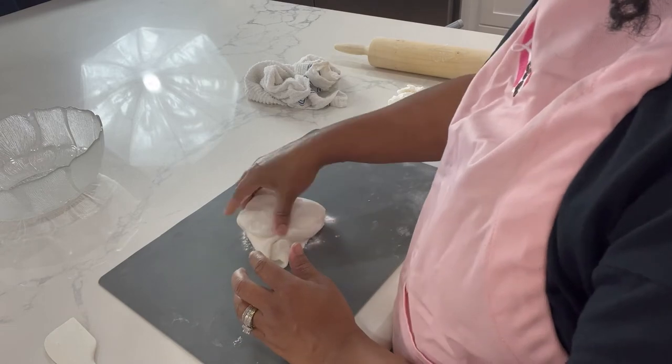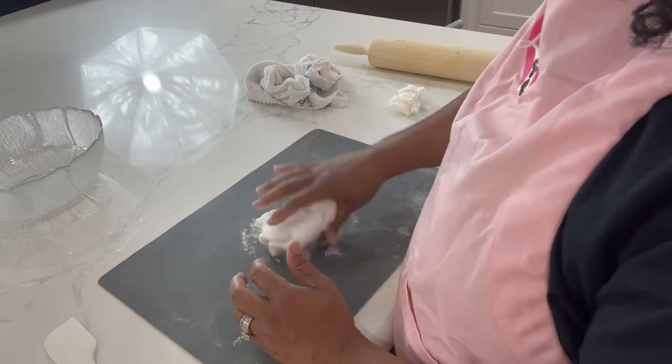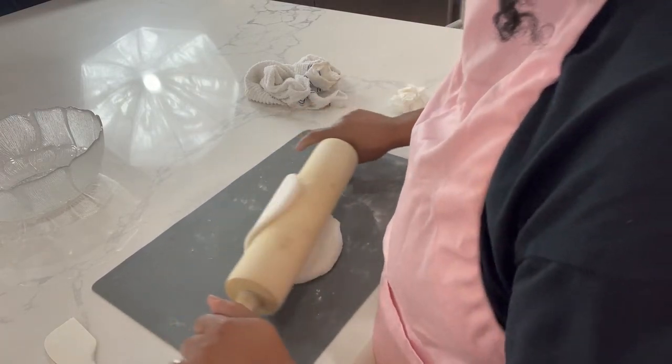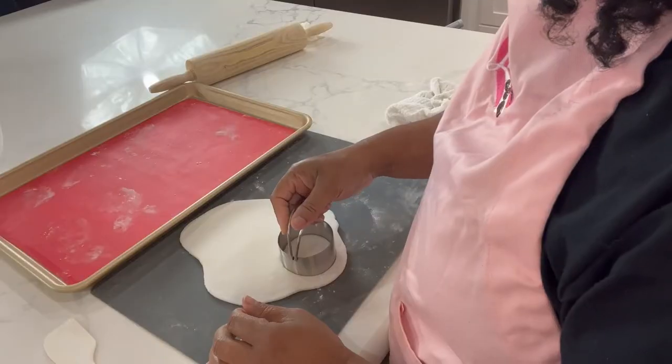Once cool, apply more cornstarch to your working surface and knead the dough until it is well combined. With this method, make sure you have extra cornstarch by your side as this dough will become sticky while undergoing the ornament process.